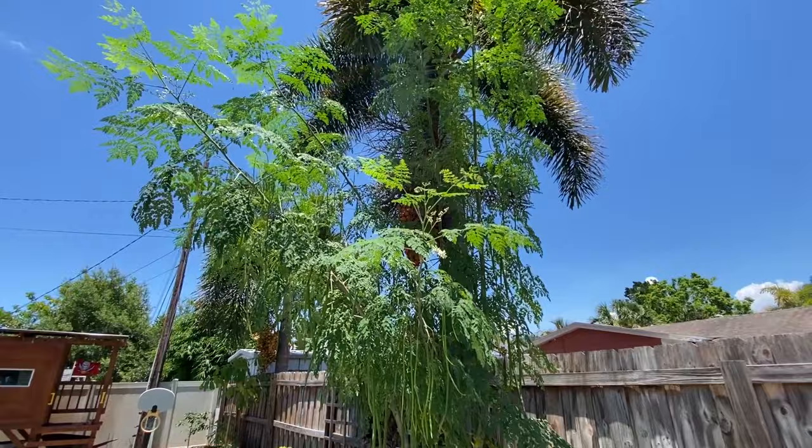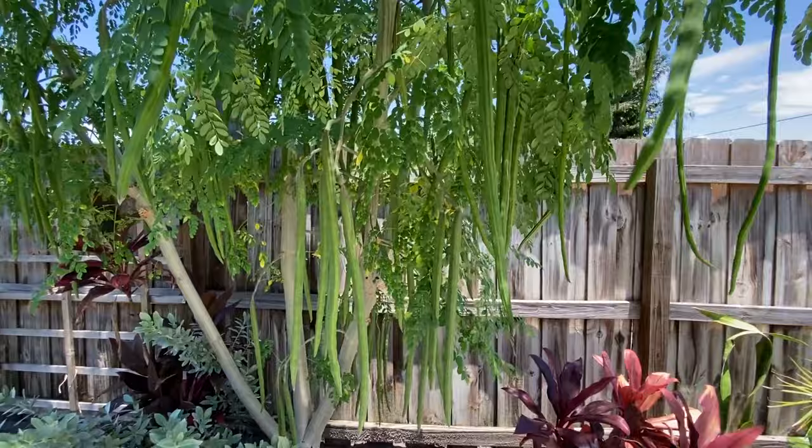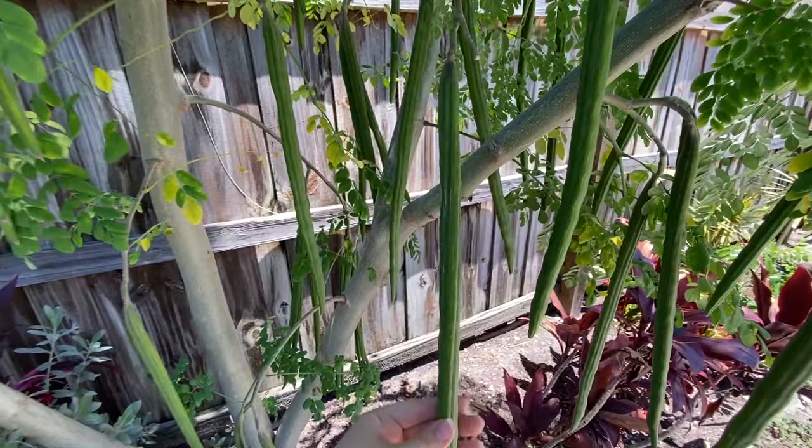Here is our moringa tree. We actually have a few. This is also a baby one, and then we have one over here and you can see how much taller than our fence it has gotten. It's gotten huge. It actually grows really, really fast. But for this video, we're talking about these pods. These are like their seed pods, but they're actually called moringa drumsticks, and you can see how many are growing on this tree.